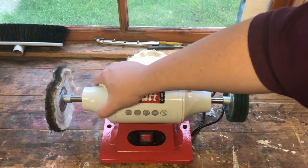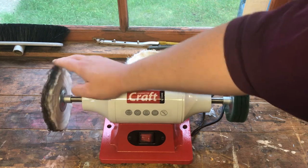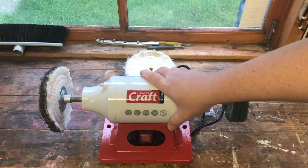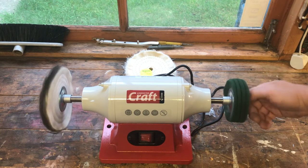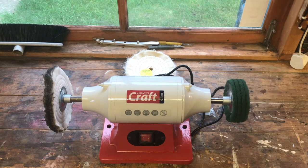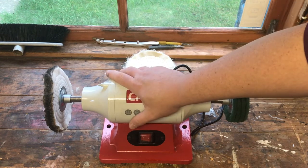I would highly recommend the machine, but don't buy these standard Axminster polishing/finishing pads. Have a look at the thicker ones, and if Axminster don't sell thicker ones, find them elsewhere — Amazon, eBay, Screwfix, FFX Tools, ITS — order some pads from there, and then I think the machine will be much better.